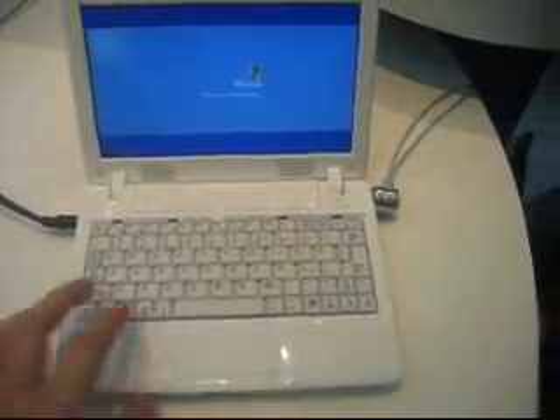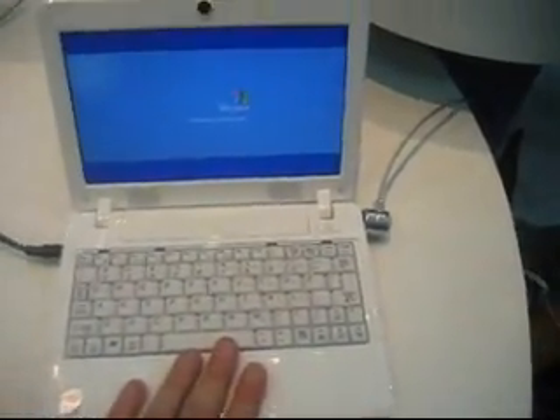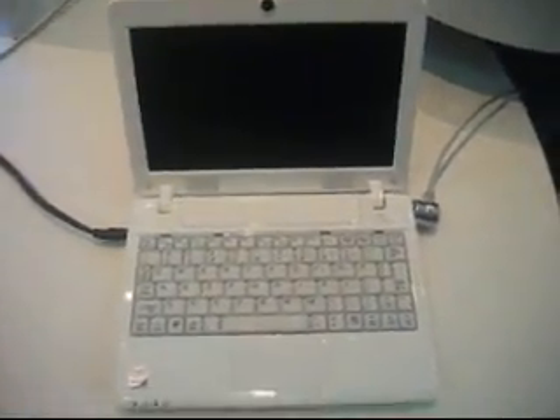The keyboard is very small, it has a nice touchpad. And I can tell you, it is just hot like hell.